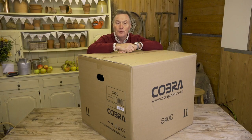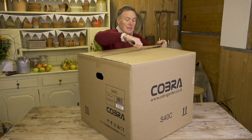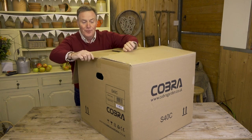Hello, this is the Cobra S40C, which is a petrol powered lawn scarifier. This is how it arrives — a good strong cardboard box. We're going to slip the tape open, open it up, and show you how to put it together so you can get to work on your lawn.